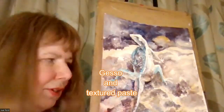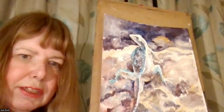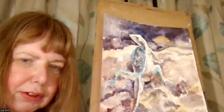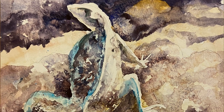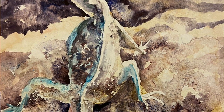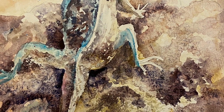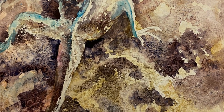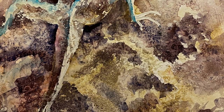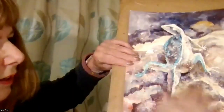I'd firstly like to show you this picture that I did with texture paste. I particularly like to get textures. What you could use texture paste for is to build up textures like dry stone walls, to get unusual effects in watercolour by applying the actual texture paste to the paper. I've built up all of the stonework with these gessoids.